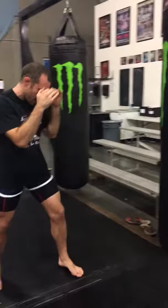Jab to the hands as I step. Elbows in. Turn the shoulder. Good hook. Hands back to the face.